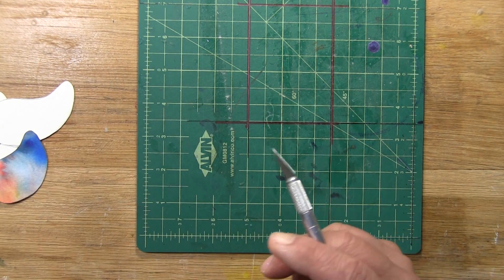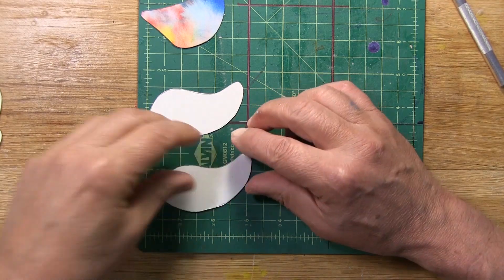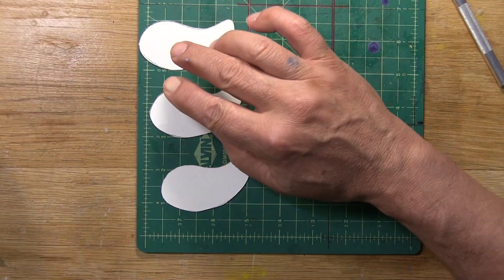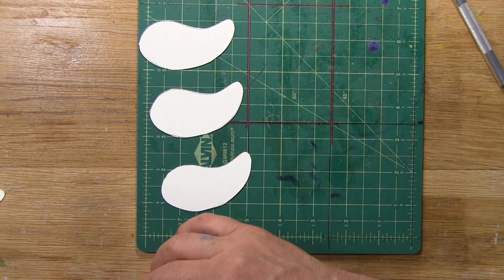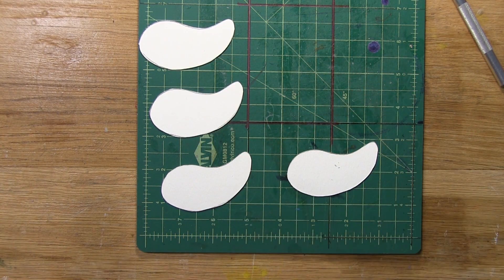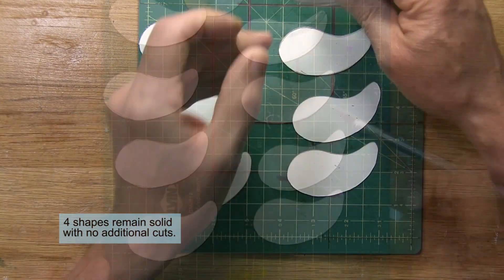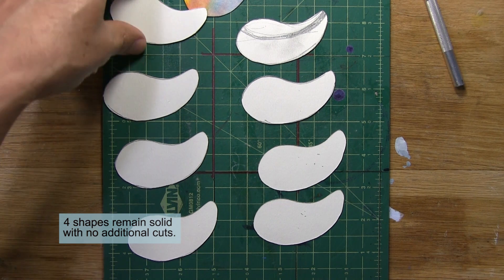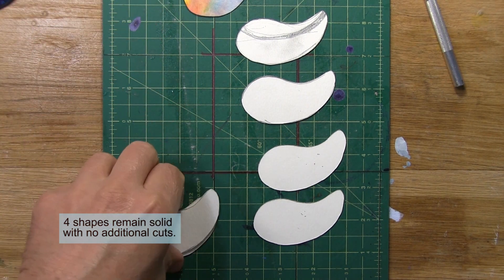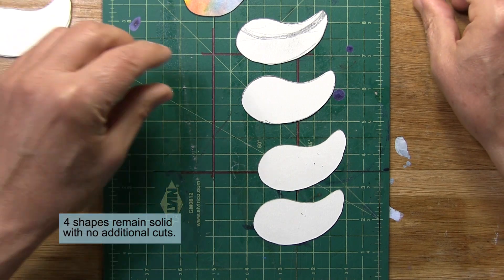Back to the issue at hand — we have our basic shapes. Our front and back pieces and the pieces that will eventually become the channel where the cord will pass through. These I can put to the side; they're finished. They're ready to be glued, but these aren't. The next step is to cut the channel.